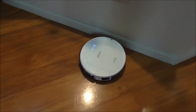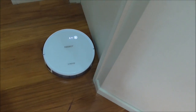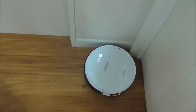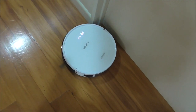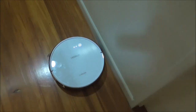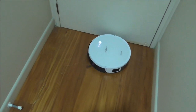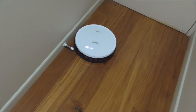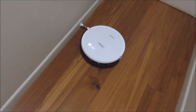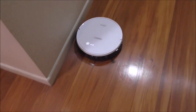As the name suggests, the Edge function makes the D-Bot go around and follow the edge of the room. I think it's a good idea to start with the Edge function first, then go to one of the S patterns or random pattern. The rotating brushes come in handy here, flipping stuff away from the edge so it gets sucked up. The main things to watch out for are small toys, little bricks, and electrical cords.